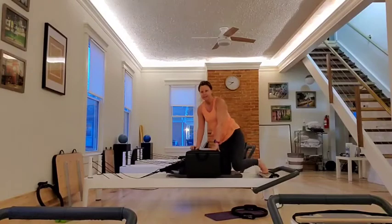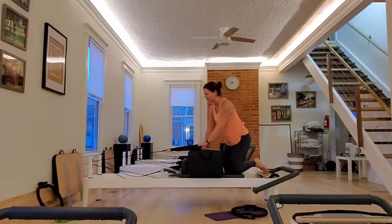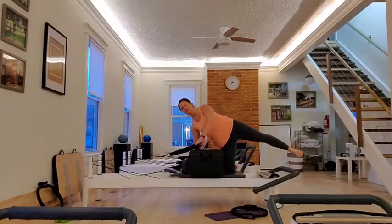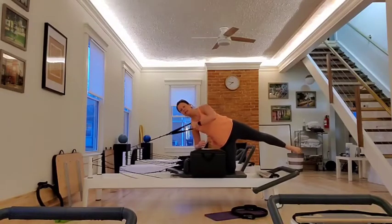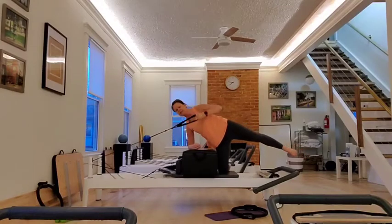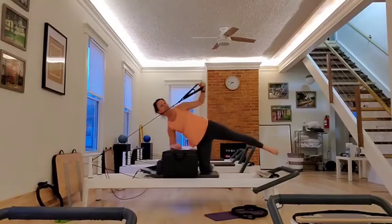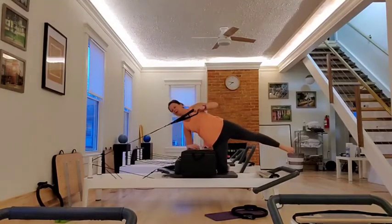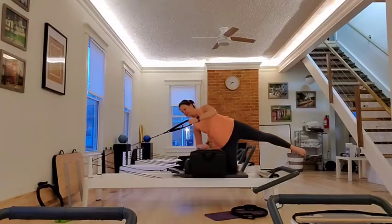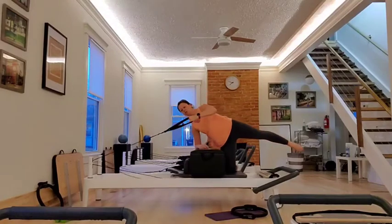One more thing on this side, and then we're going to do all that on the other side. Pick up your strap. Legs up. Shoulders down. Chest open. You take an inhale, you reach and more. Reach. I have it on a blue spring for all of this. You can go heavier or lighter. Five, four. My hips are pointing straight across the room. Three, two.